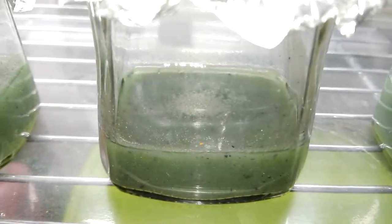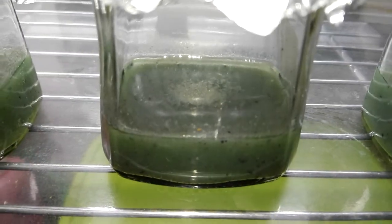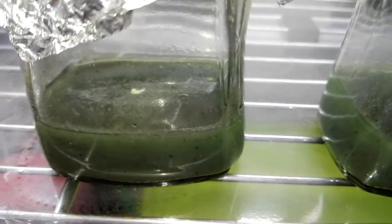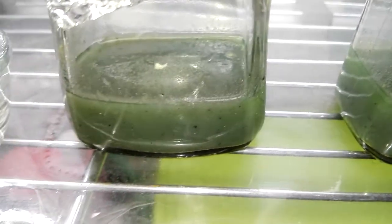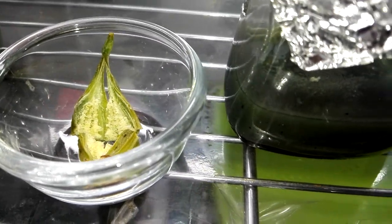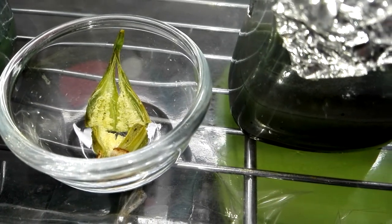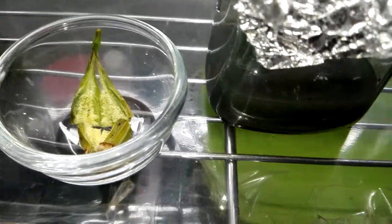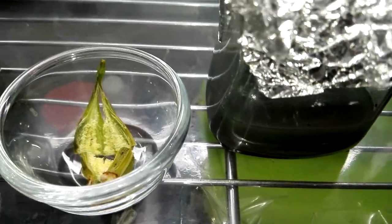Inside there is like a powder — dust — and that is the orchid seeds. It came from my dendrobium orchids. This is how the seeds look; they are very, very small, like dust, as you can see.